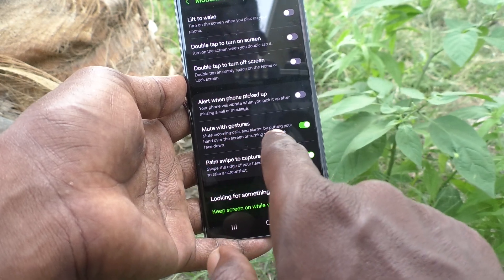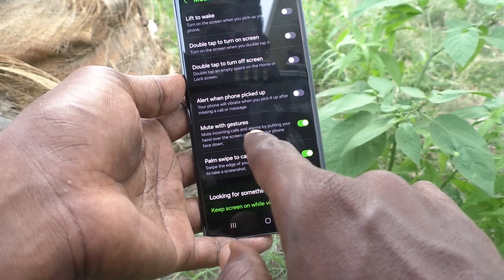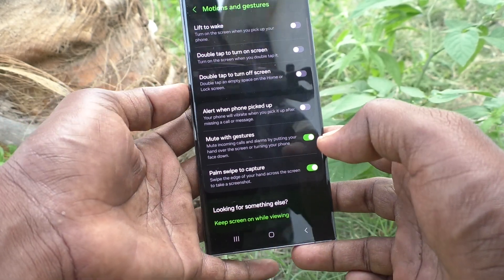With this enabled, you can mute incoming calls and alarms by putting your hand over the screen or by turning your phone face down.